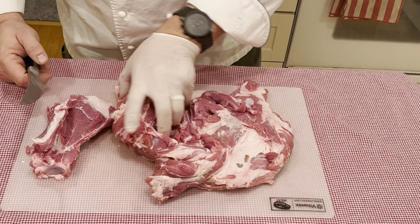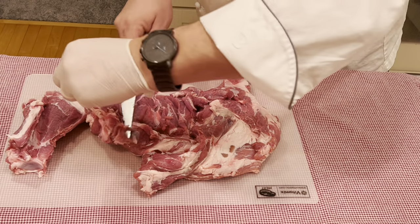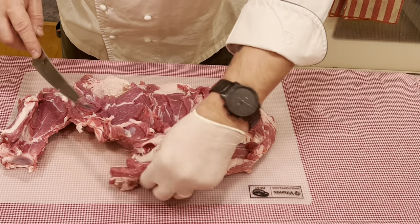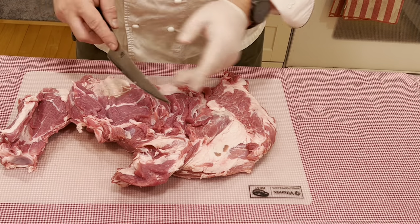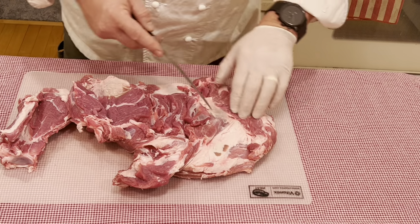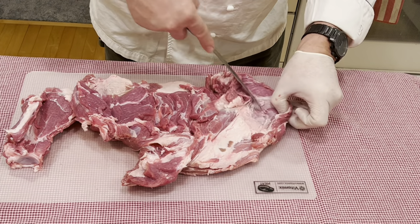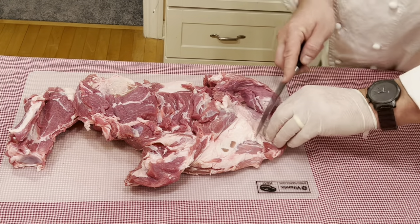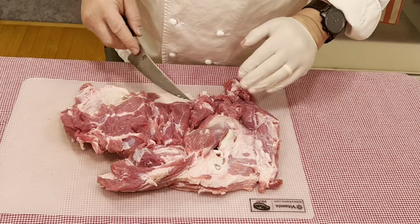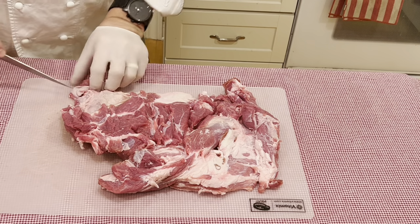Now that we have our leg deboned, I'd like to make some small cuts this way to butterfly it open a bit. The thinner and flatter I can make it, the better control I have when tying it up and stuffing it. There are some fatty sections here that we would have to remove. I'm going to peel this back, leave a little lip, and then with the tip of the knife cut some of this fat out. Now that we have it cleaned and deboned, let us go ahead and work on the stuffing.